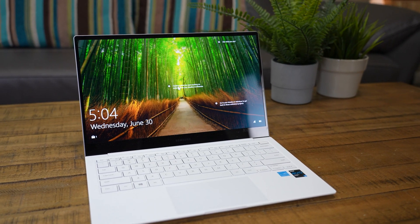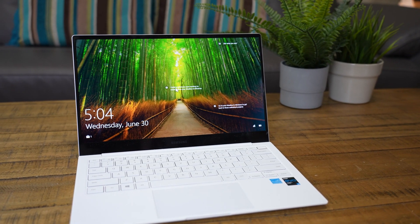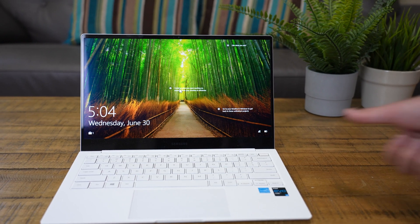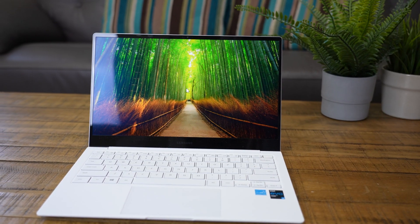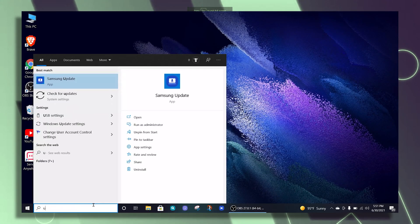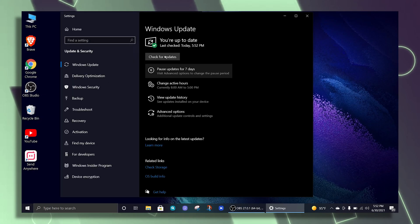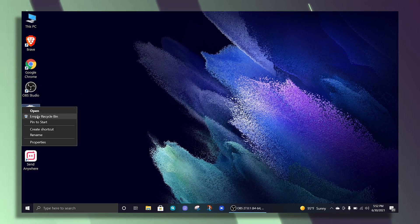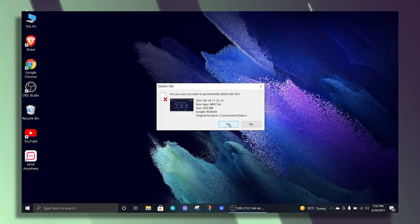We're going to use Samsung's Galaxy Book Pro. This is a very compact, lightweight laptop, sort of like Apple's M1 MacBook Pro, but this one is upgradable where the Apple is not. The first thing you want to do is finish your Windows installation, run all of the Windows updates, and install any apps you want so that it's ready for imaging the SSD.